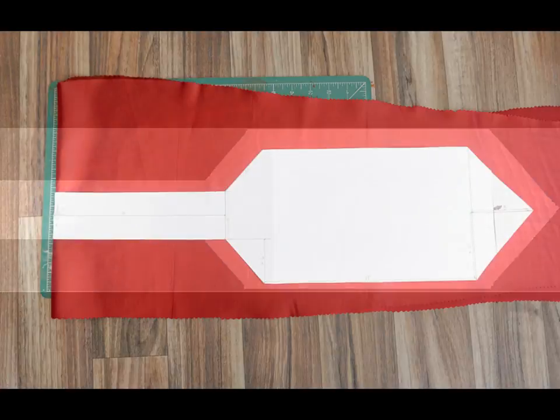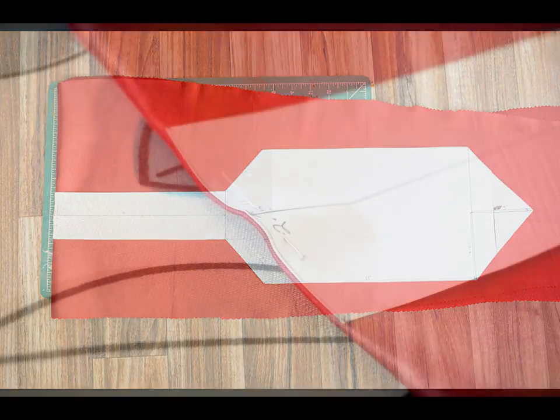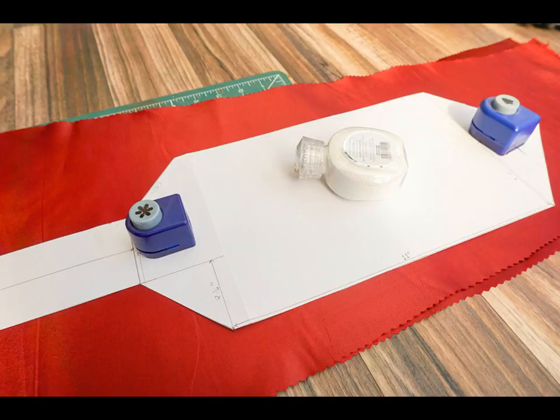Now we have the template we can cut out the fabric pieces. If you have bought fabric wide enough — at least 50 inches or 127 centimeters wide — then it's best to cut out two long pieces using the template. To do this, first fold your fabric in half widthways with the right sides together on top of a cutting mat. Place the template on top so that the end of the narrow section sits on and lines up with the fold. You can then pin it in place using sewing pins, pattern weights, or a mixture of the two to hold the template still.